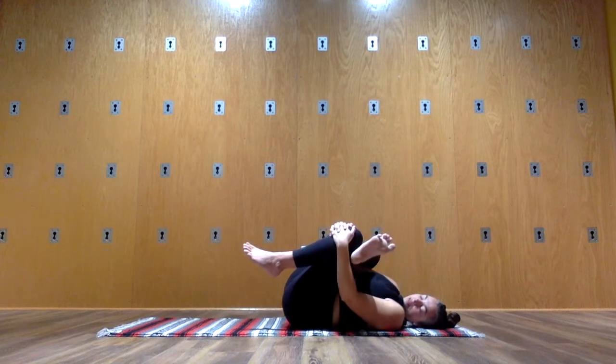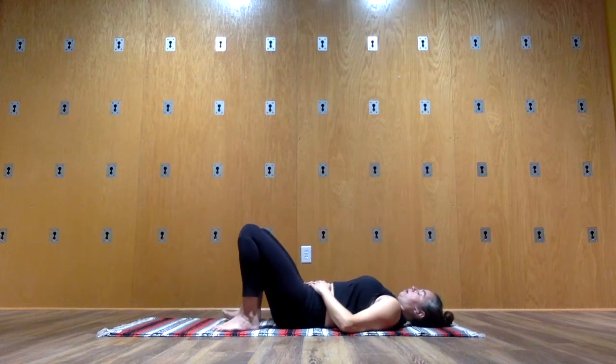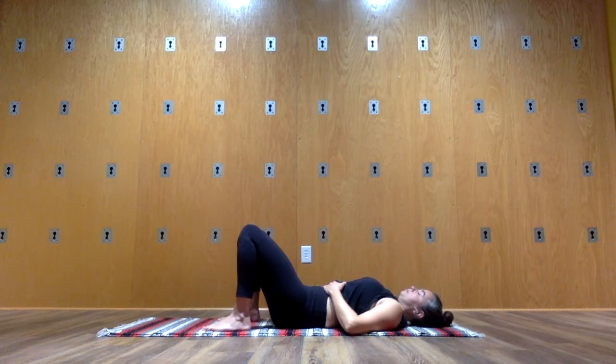Let's return to the center. Uncross your legs, feet on the floor. Pause and breathe.